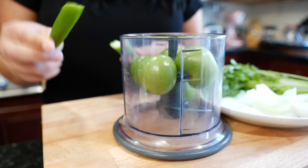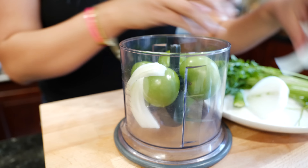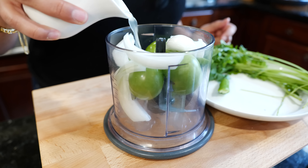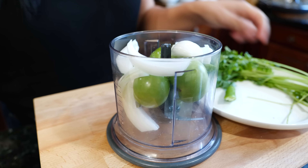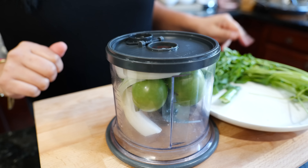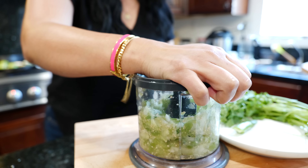For your fresh salsa verde, you're going to need some fresh cilantro, tomatillo, a little bit of onion to taste, and your choice of spicy pepper. Since it is fresh, you're going to keep the spice to a certain level, so you'll have to be careful with that. Salt and citrus — you can pick lemon or lime juice, it's going to be up to you.